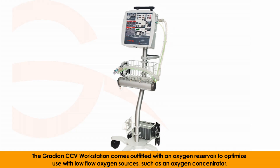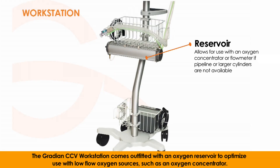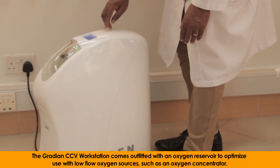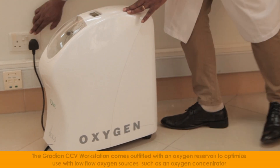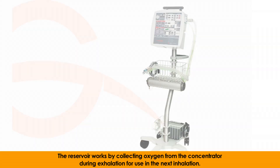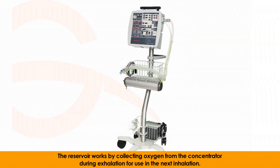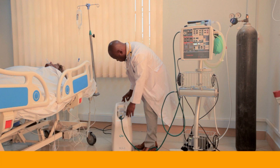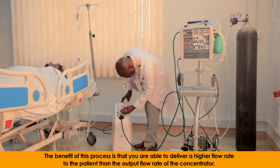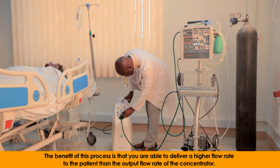The Gradient CCV workstation comes outfitted with an oxygen reservoir to optimize use with low-flow oxygen sources, such as an oxygen concentrator. The reservoir works by collecting oxygen from the concentrator during exhalation for use in the next inhalation. The benefit of this process is that you are able to deliver a higher flow rate to the patient than the output flow rate of the concentrator.